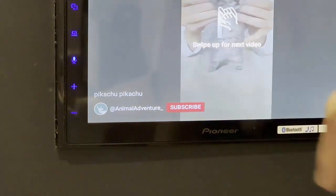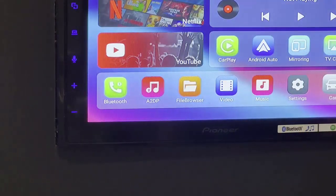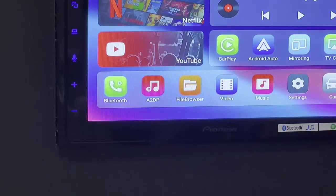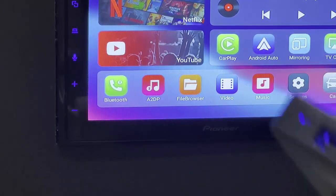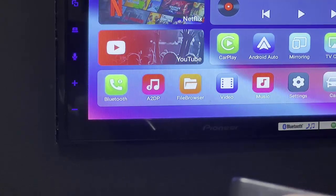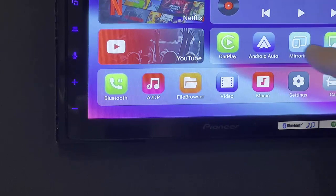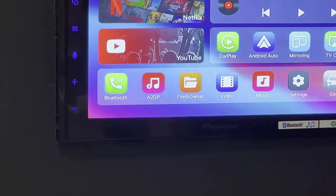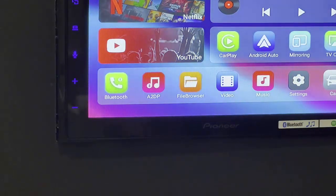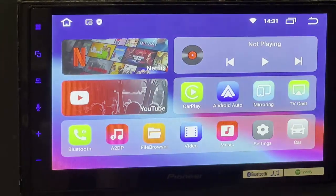That's Netflix and YouTube — for YouTube you don't need to sign up, you can use it as a guest and watch whatever you want, including YouTube Shorts. Those are the two apps available. Also, with this device you can play music from your phone, and if you have a USB stick you can insert it into the USB port on the back of the device to play music or videos. You can also mirror and cast your mobile phone to your car screen, but for Netflix and YouTube I really prefer the native apps included on the device. The price is really good — it's probably the cheapest device that can offer you Netflix and YouTube.